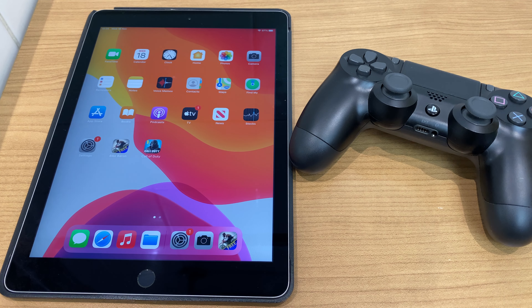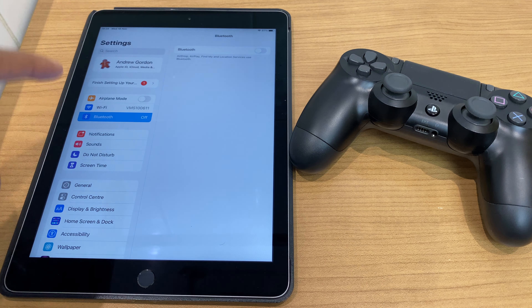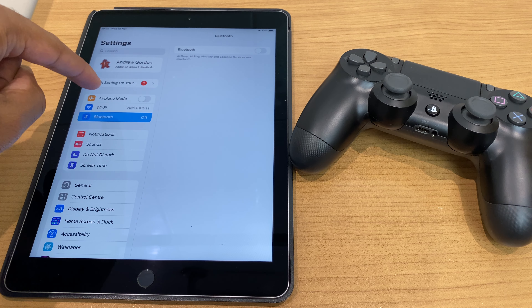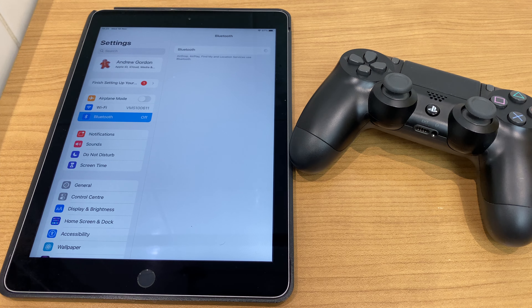The first thing you want to do is go to the iPad and go to Settings. From here, locate Bluetooth on the left hand side and over on the right toggle Bluetooth on. The iPad is now in its discoverable mode.